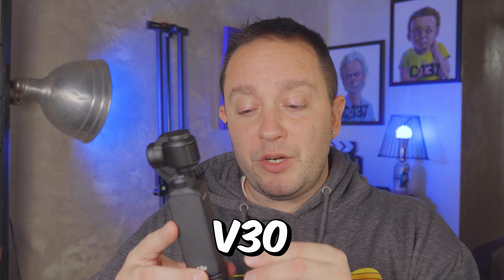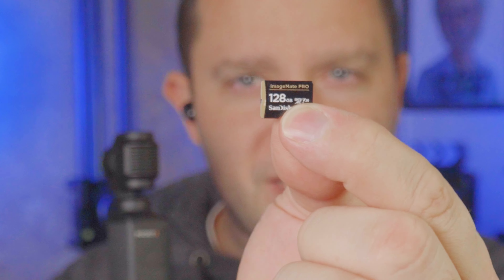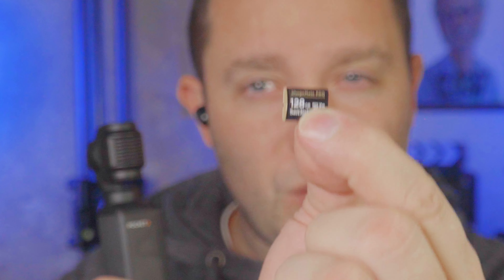First, before turning it on, you need an SD card. Get the proper SD card for your Pocket 3 — a V30 or better. I got a SanDisk ImageMate Pro, 128 gig. It's pretty powerful and works really well for the Pocket 3. When I first got it I put an old SD card in from an old phone and it didn't like it, so I swapped for this more powerful one. I'll link options below, but just make sure you're getting a higher-end SD card rated for 4K — V30 or above.